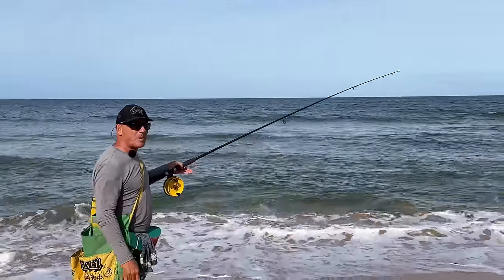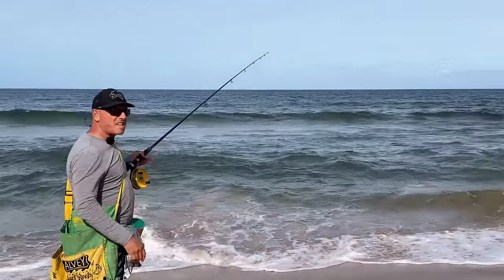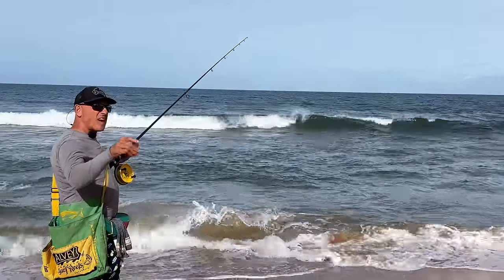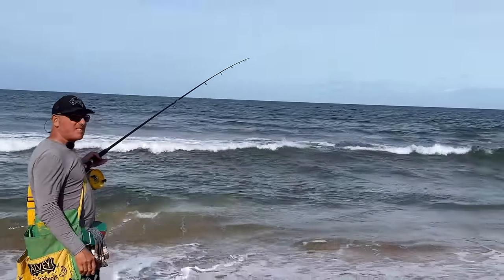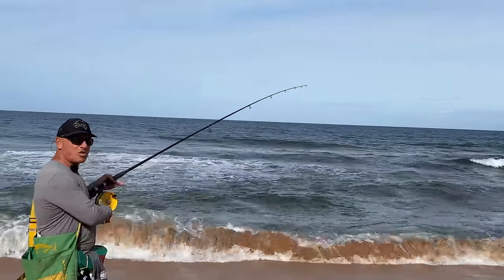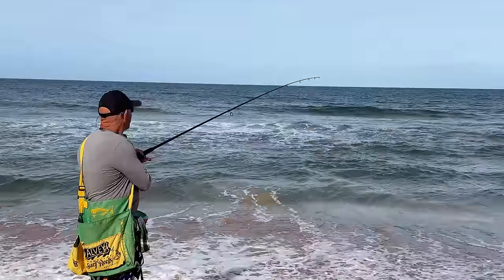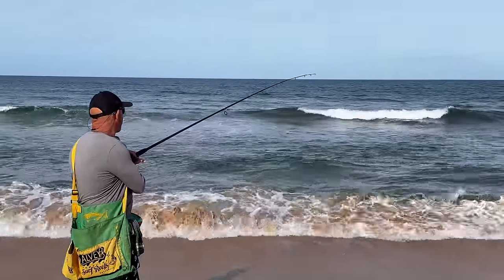People ask me, how does a bream bite? Well, they bite in variable ways — they can slam the bait, they can rattle on the bait, they can pick it up and drop it, they can pick it up, swim towards you and drop it. Here we go — boom, boom, boom, boom.